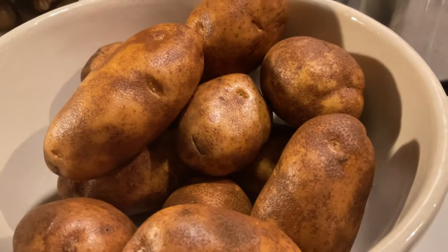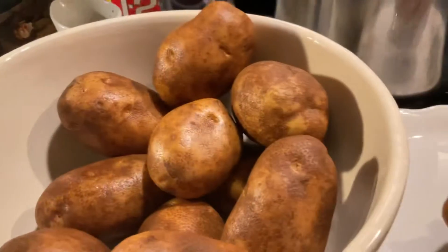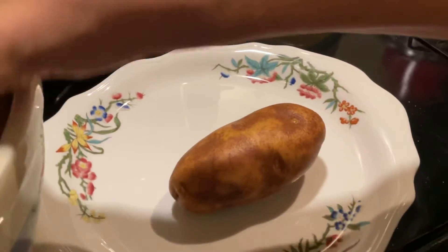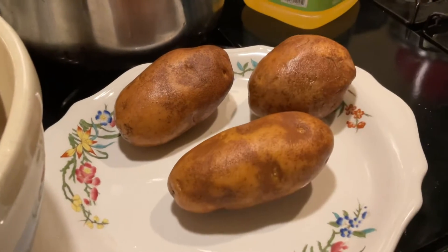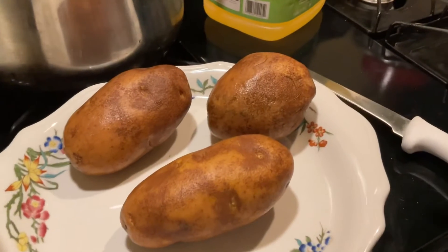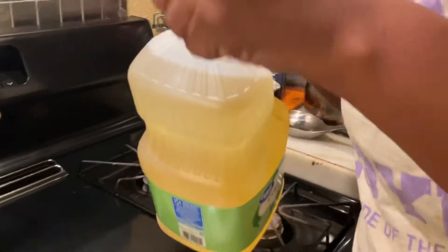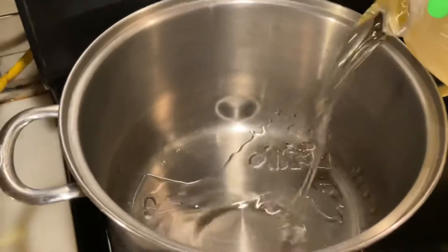The potatoes are all washed and clean. Now I'm going to take them and peel them. While I'm peeling the potatoes, I want to already start putting the oil into the pot to get it hot.